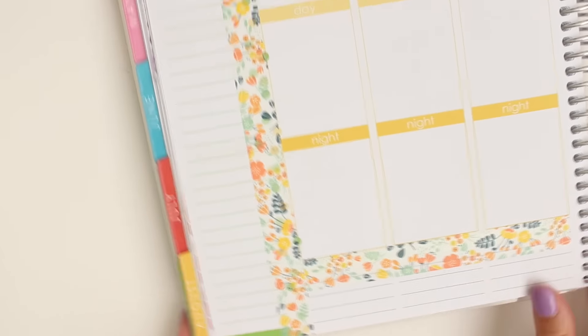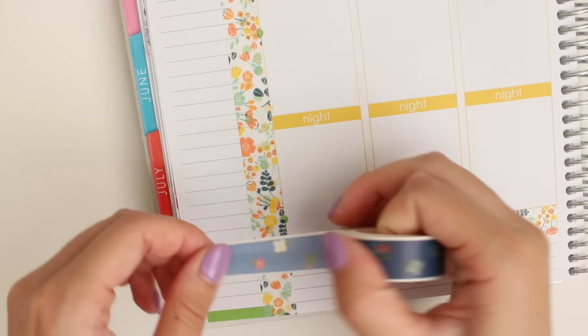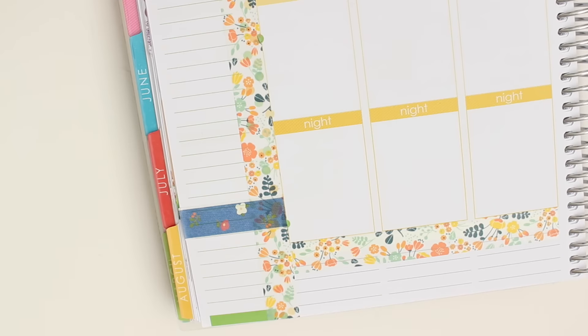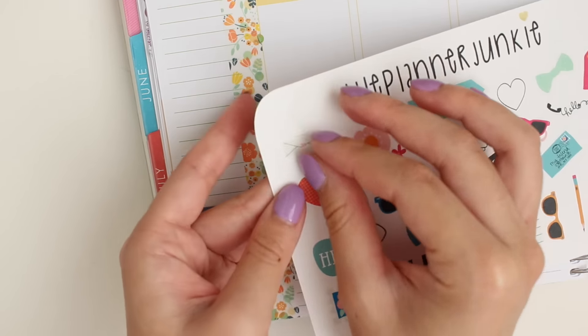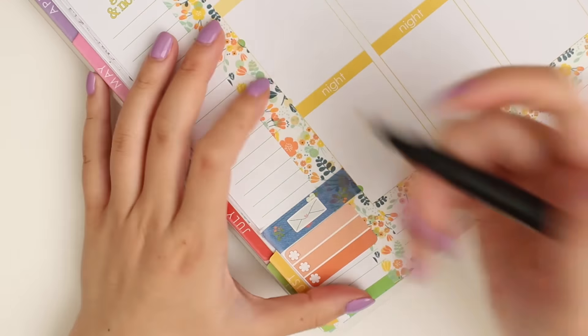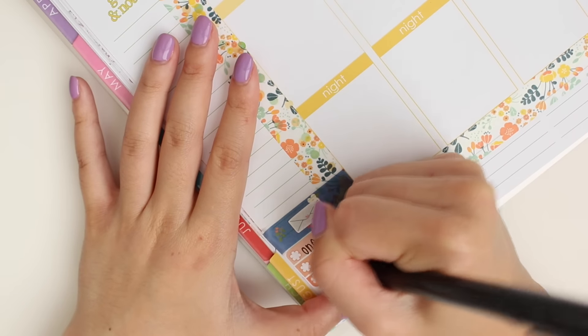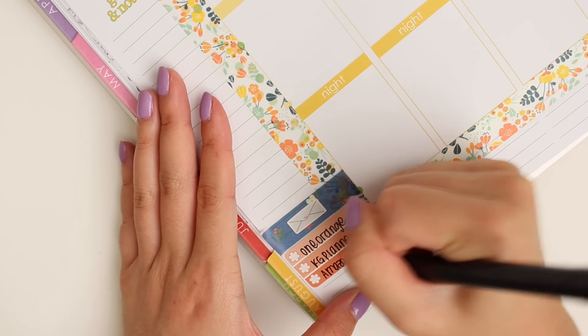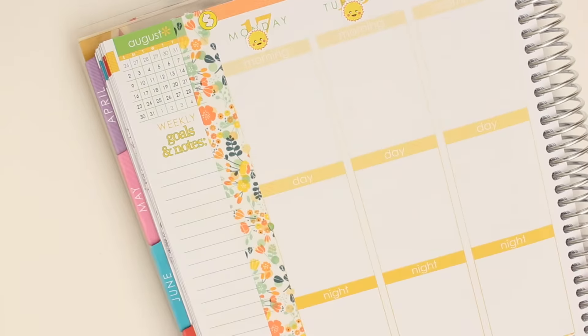I'm going to be going back to San Diego soon, so I shouldn't buy anything until I get back there. Next, I'm tracking my Happy Mail down at the bottom, which I always do, and I'm using this mail sticker from Somerset from the Planner Junkie, and this checkbox list sticker from Libbian Co., just writing in some of the orders I'm expecting.